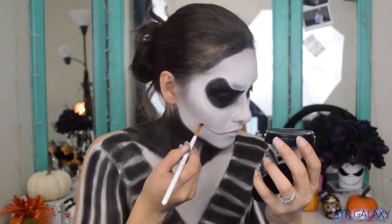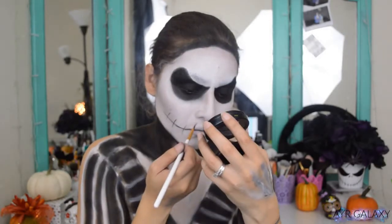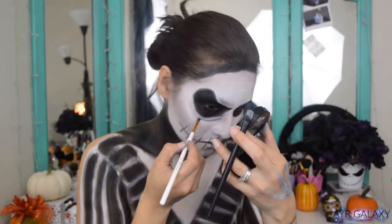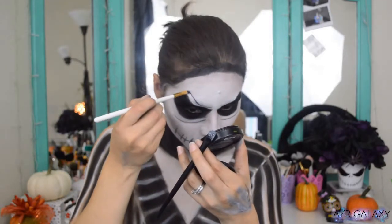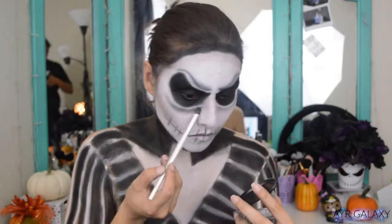Lining the mouth and the stitches with the same black paint, and I'm also drawing a few lines under the eye sockets and drawing on the eyebrows. I'm blending out those lines to create shadows and the look is practically finished.